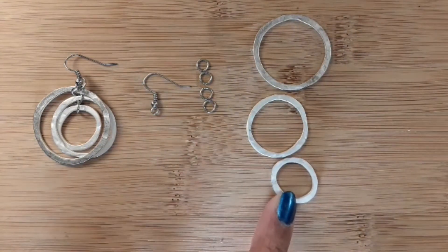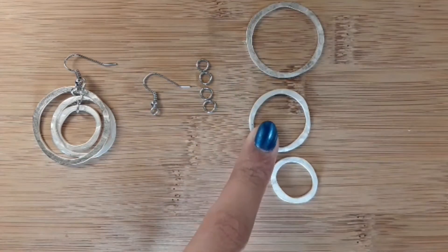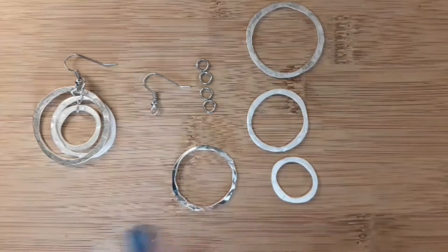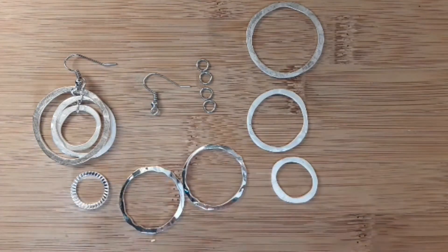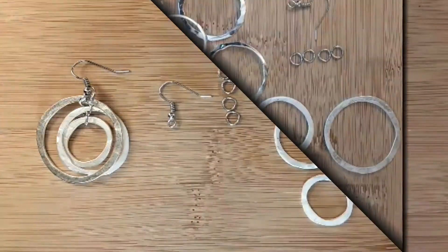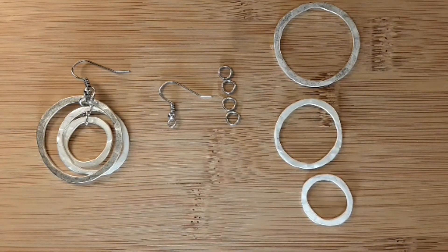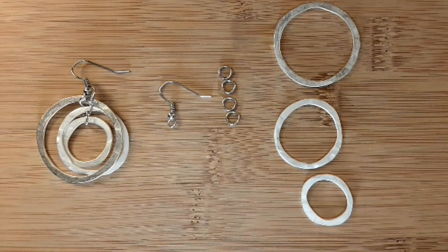I have three different sizes: 33 millimeter, 26 millimeter, and 19 millimeter. These are just rings — there are different types; this one could be hammered. You'll also be needing an earring hook. The tools you'll be needing are bent nose pliers and chain nose pliers.